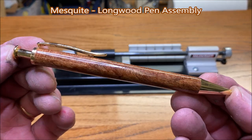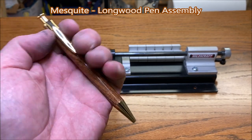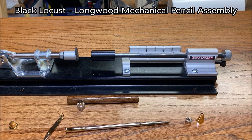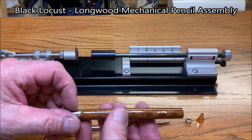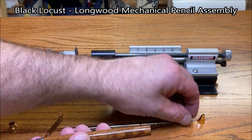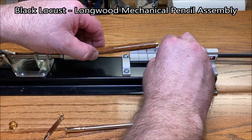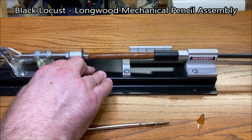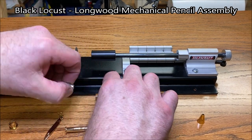This will be my first time assembling one of these Longwood click pencils. Looks pretty straightforward — I've taken a quick peek at the instructions. What we're going to do is put a bushing on the back of our blank to protect it. We've got this little coupler — we're going to slide that into the other end of the blank and press it in. Make sure it's all the way in. We can remove our bushing now.